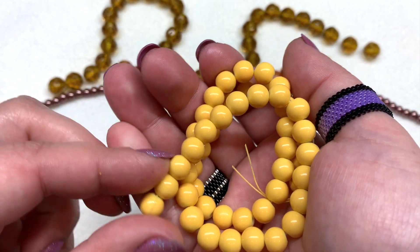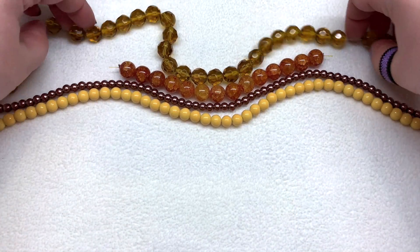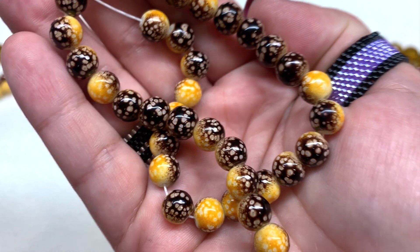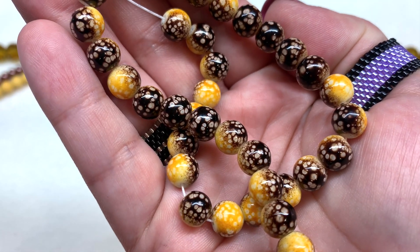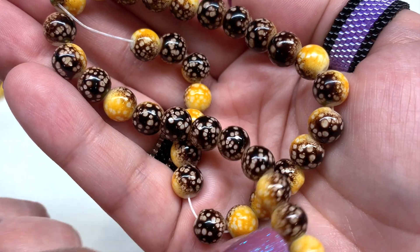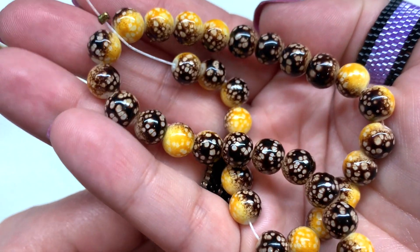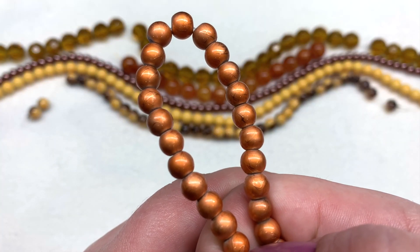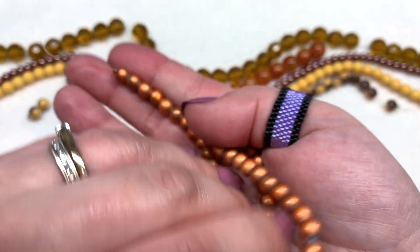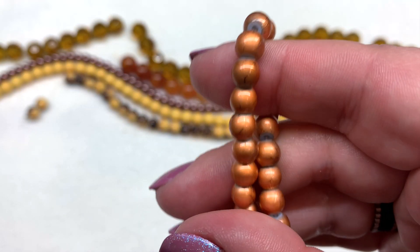This adds a pop of bright yellow to go along with our orange, gold, and neutral tones — you can definitely see that fall theme taking shape. Next we have a strand of 6 millimeter yellow-brown spot marble style glass beads, with a combination of yellow and very dark brown, each bead about half and half. Then we have a strand of 6 millimeter drizzled bronze glass beads — ten and a half inches — in a slightly metallic burnt orange color that gets a little lighter toward the holes, with a drizzled effect.